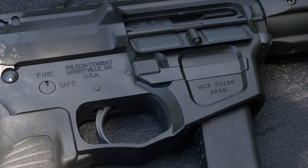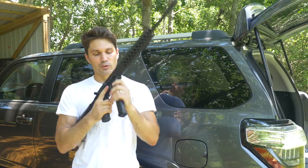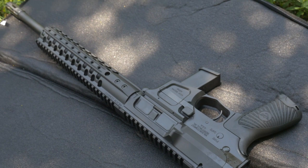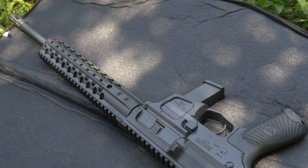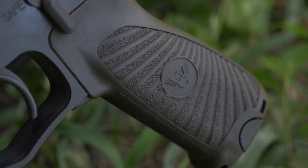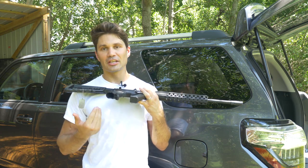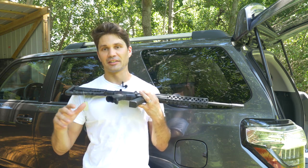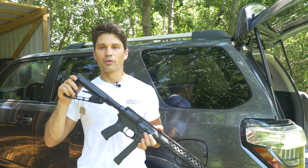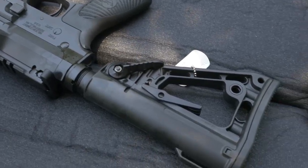Continuing backwards, the magwell is flared and beveled — very nice, easy mag insertion even without looking. Very nice billet receiver with a built-in trigger guard. It's got the Wilson Combat two-stage TTU (tactical trigger unit), supposed to break at four pounds. It also comes with a Wilson Combat branded BCM Starburst grip, which has a storage compartment — that had no Starburst in it. Someone from Wilson apparently ate them before shipping. In the rear, you've got the Rogers Super-Stock, one of my favorite stocks: ugly as hell, but extremely lightweight and works very well.